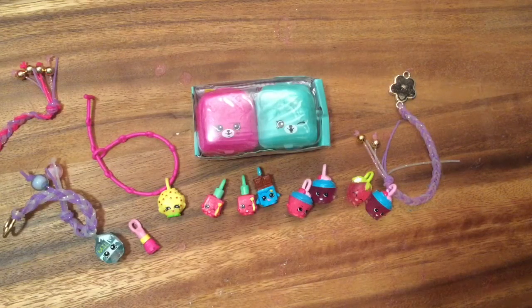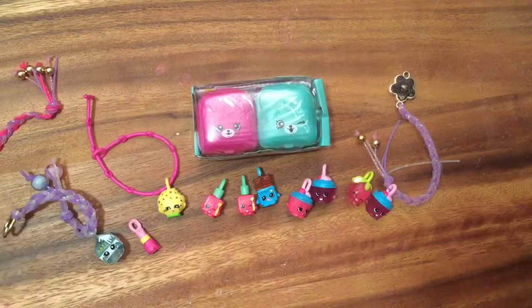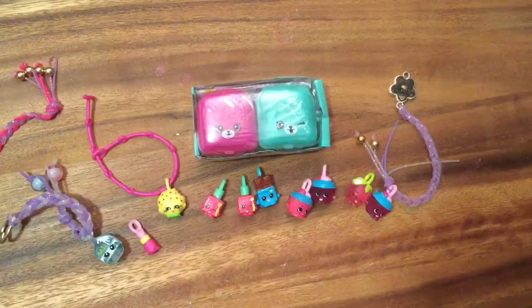Hi boys and girls, it's Queen Bee from Honey Bee Toys! Today we're gonna do a few things: we're gonna look at my charm collection, we're gonna open up a Shopkins, and we're gonna look at some shirts.